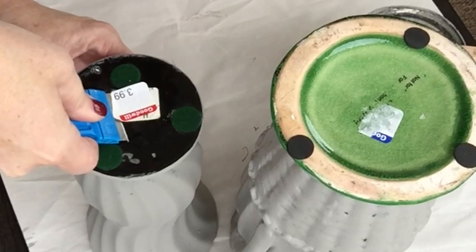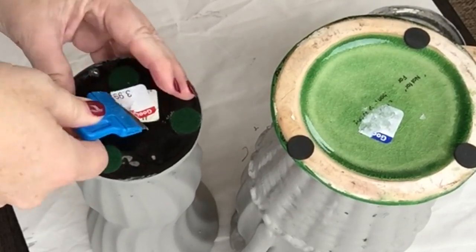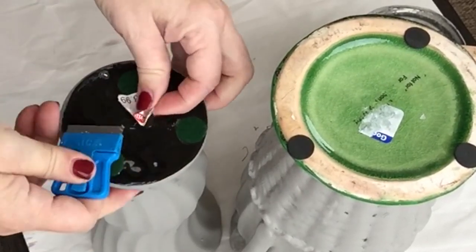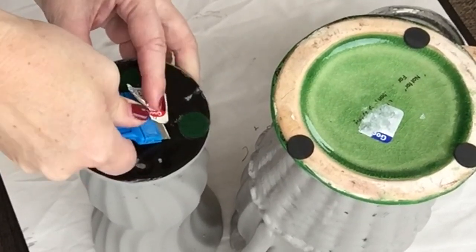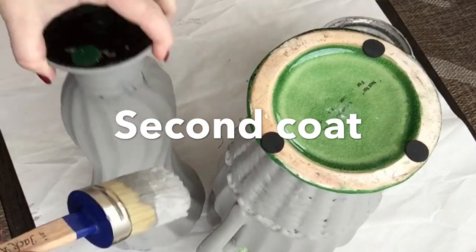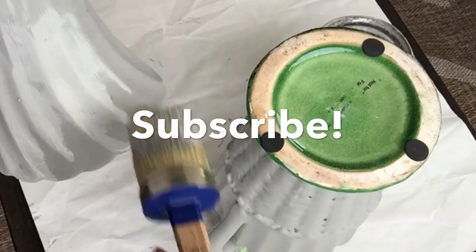The vase on the left was $3.99 and the one on the right was $4.99. If anyone has trouble getting labels off, I found that a straight-edge razor blade really does the trick. I'm just applying my second coat of paint here.